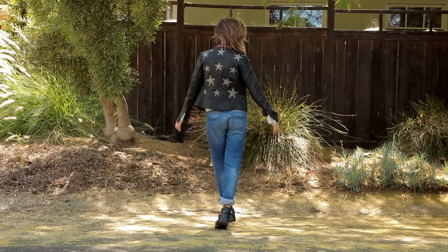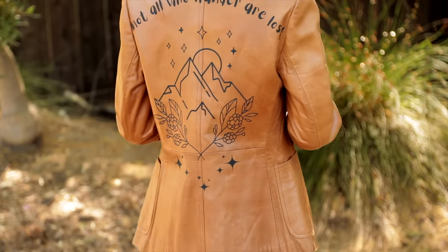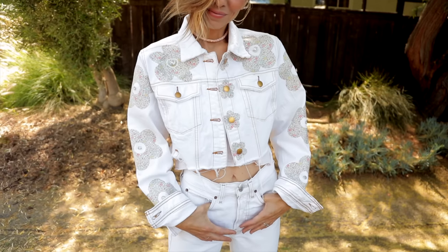Today on the DIY Designer, we are transforming three basic jackets into Free People-worthy, store-bought quality, totally custom, and one-of-a-kind jackets that you can rock for fall. Let's get into it.